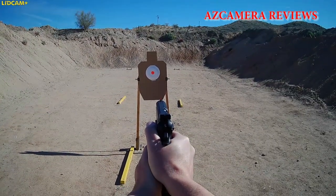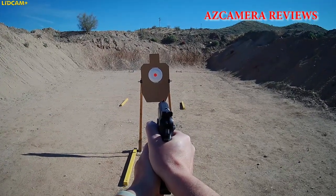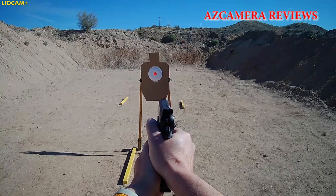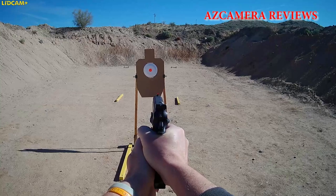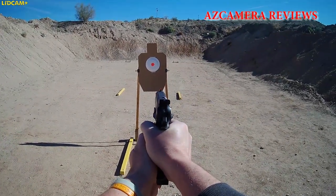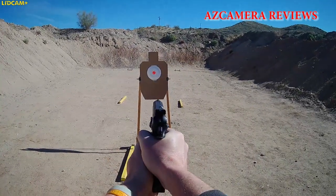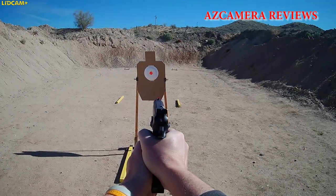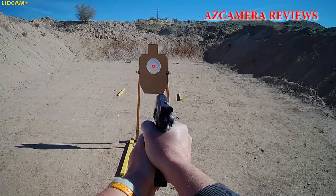It looked like my buddy was having so much fun I decided I just had to try it. Here's a shot from my point of view — I'm using the Lid Cam right now myself. I've never shot a semi-automatic pistol like this; I've only used a revolver in my day. So here we go. I ended up getting a great score, and that really made me happy.